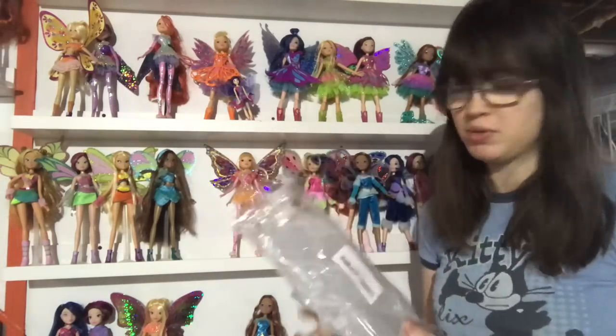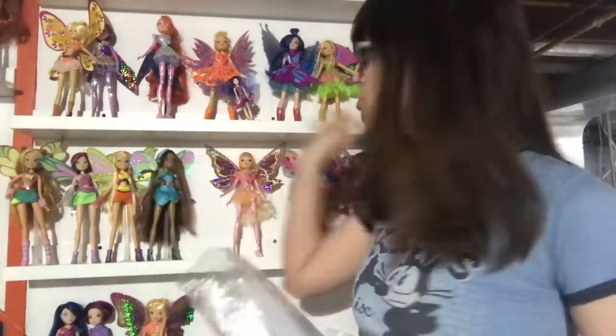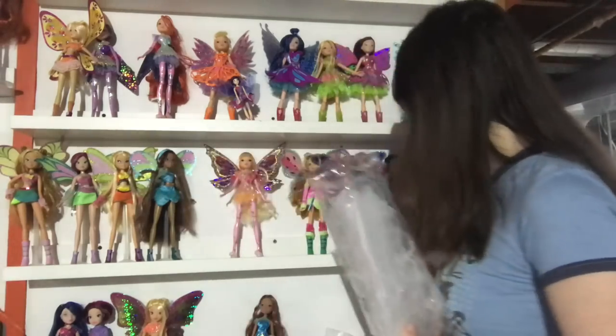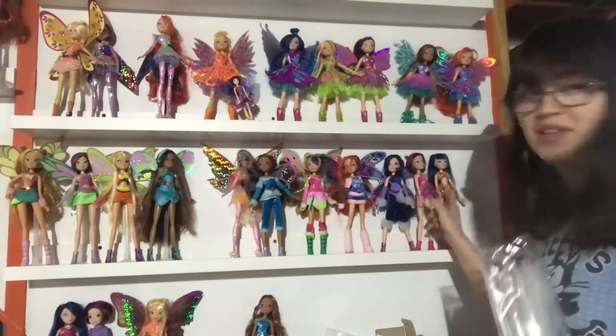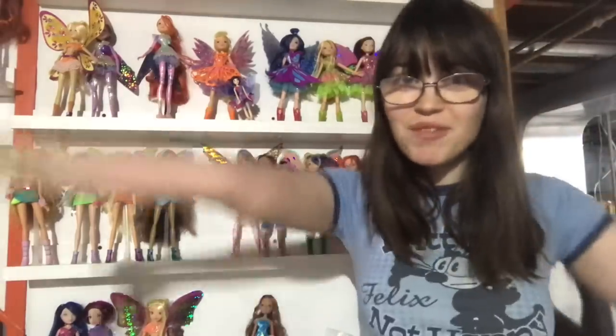I haven't tried them on Bratz yet, but I've seen people use them for Bratz. So we're going to pop these out and try to set up the Winx dolls where they're not going to have the risk of falling over. I also need to find some wings, because to this day these girls are missing their wings. So first we'll set them up on the stands, then I'll go look for the wings — it's going to be fun. Yay.